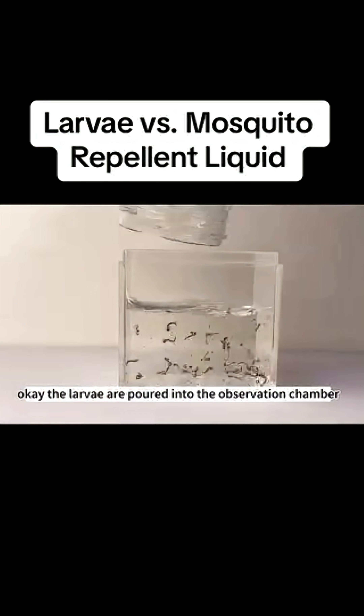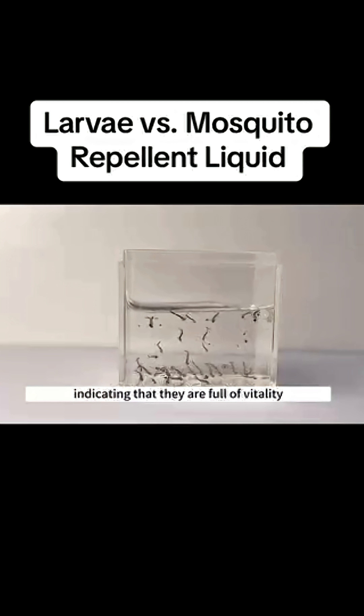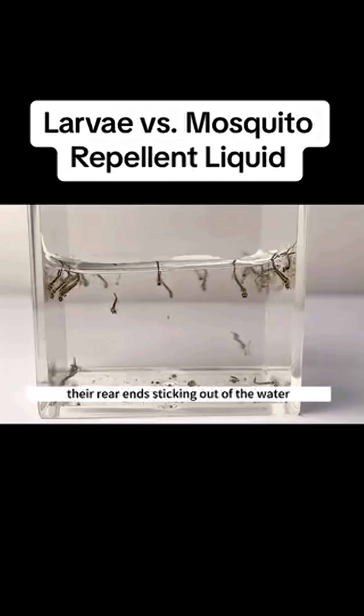The larvae are poured into the observation chamber. They are wriggling their bodies irregularly, indicating that they are full of vitality. Come closer — you can see the larvae, their rear end sticking out of the water to breathe air.